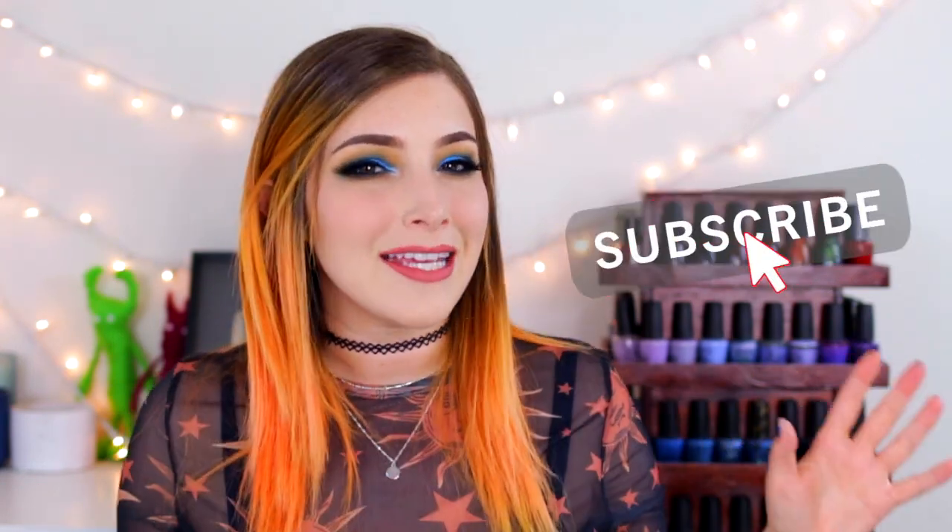What's up guys? It's Kelly and today I've got another swatch and review for you. Today we are looking at the China Glaze Halloween 2019 collection, which is called To Catch a Color. This one consists of six different limited edition nail polishes that are only going to be available for this season, so let's check them out.